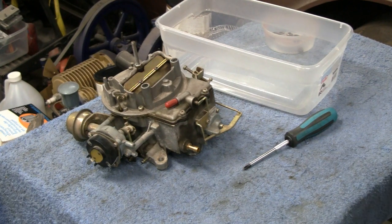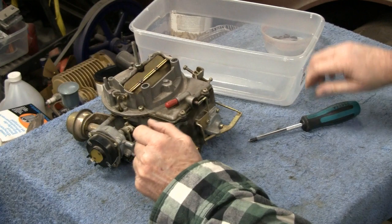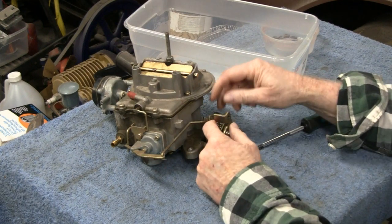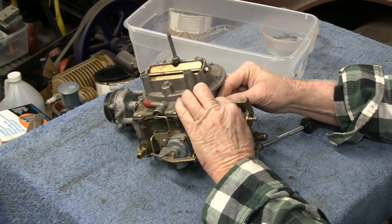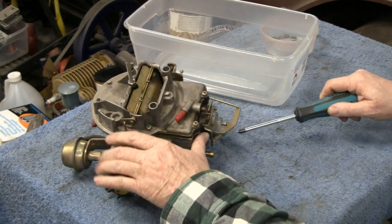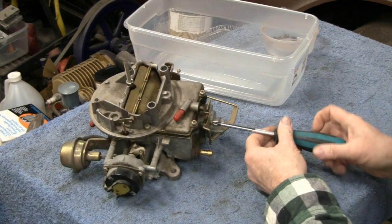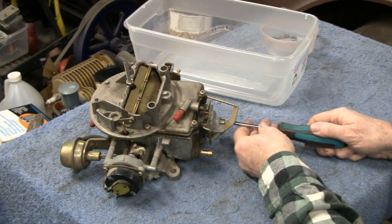I've got my screwdriver ready, a bucket for big parts, and a small container for little parts. I'll disconnect the throttle linkage — looks like it should pull right out. Then we'll go through the accelerator pump and get that out. It's held on by four screws, and there's some kind of spring assembly on there.